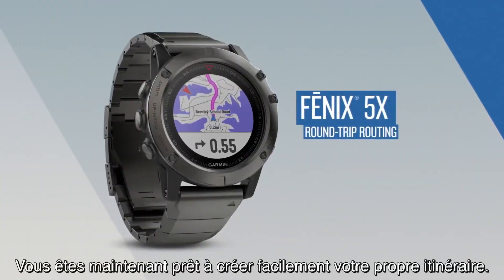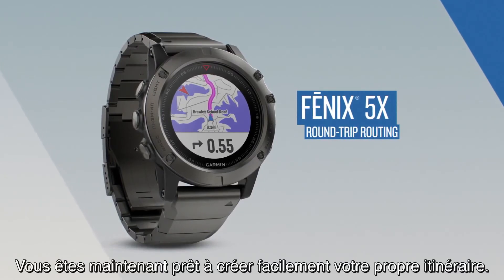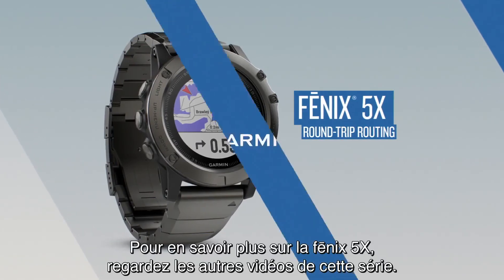Now you're ready for a quick and easy Round-Trip Navigation. To learn more about Phoenix 5X, watch the other videos in this series.